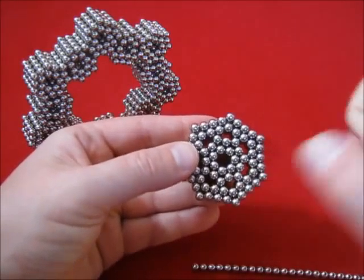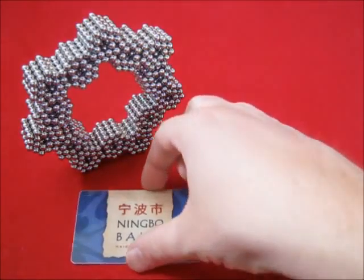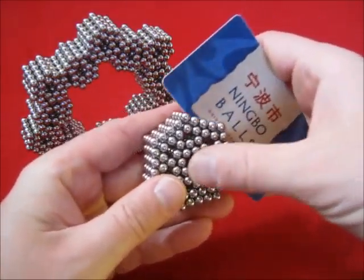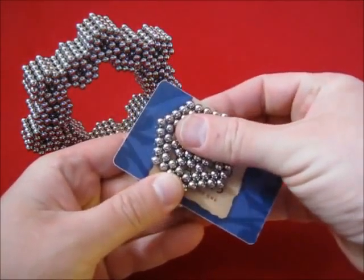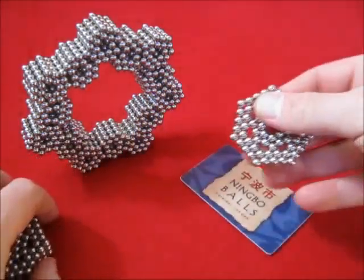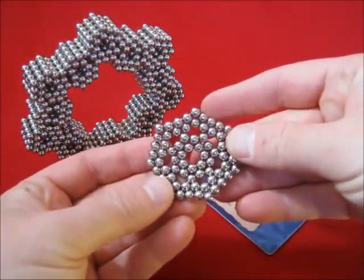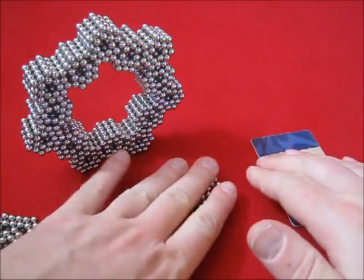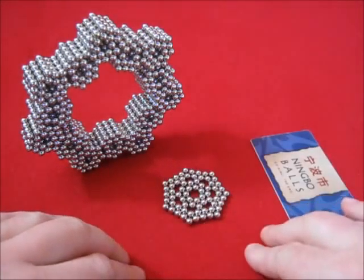There we go — and another thing: when you take one layer off of this object and put it flat, it actually stays flat.